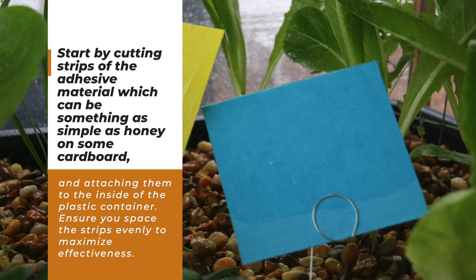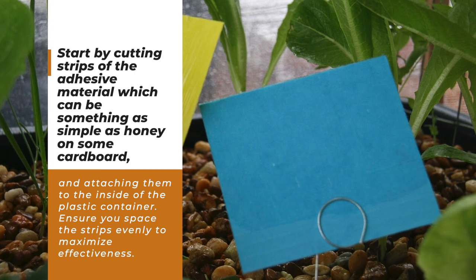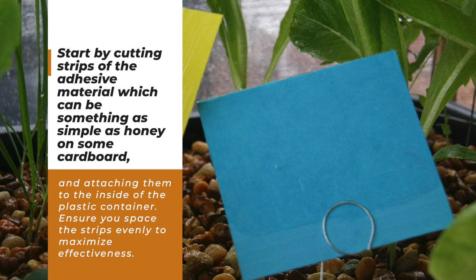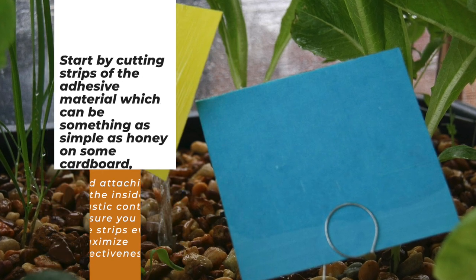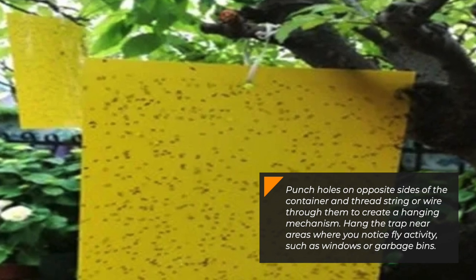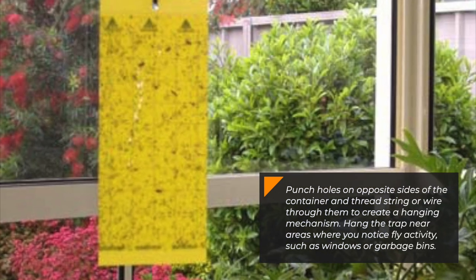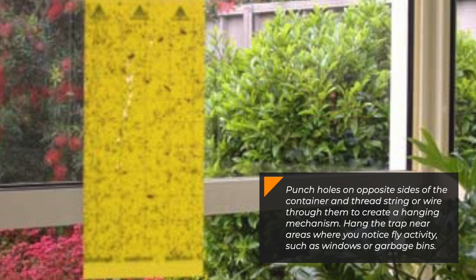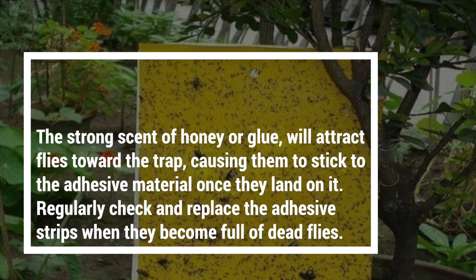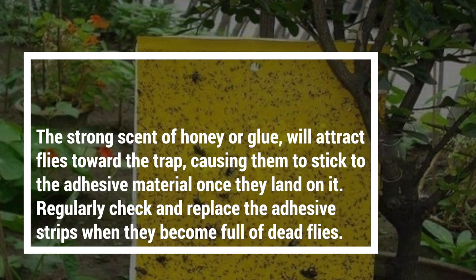Start by cutting strips of the adhesive material, which can be something as simple as honey on some cardboard, and attaching them to the inside of the plastic container. Ensure you space the strips evenly to maximize effectiveness. Punch holes on opposite sides of the container and thread string or wire through them to create a hanging mechanism. Hang the trap near areas where you notice fly activity, such as windows or garbage bins. The strong scent of honey or glue will attract flies toward the trap, causing them to stick to the adhesive material once they land on it.